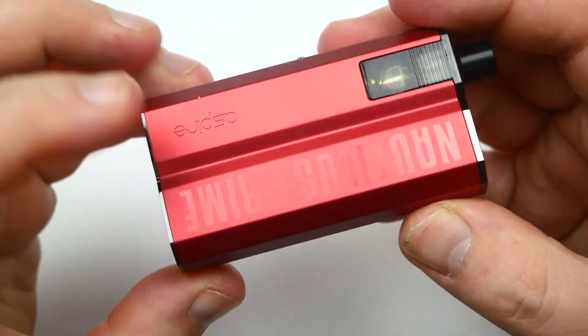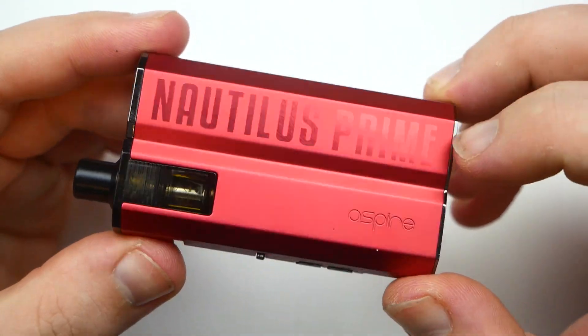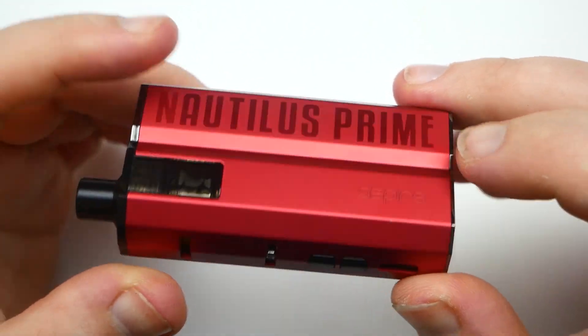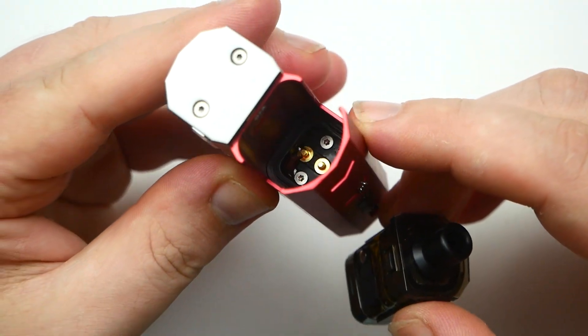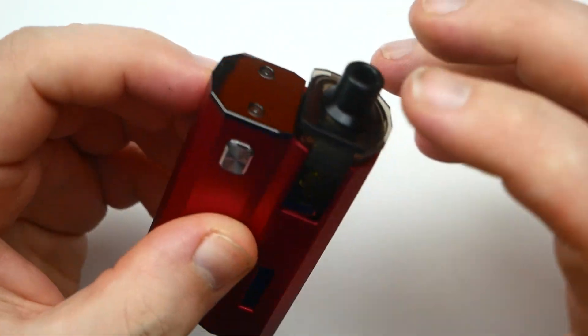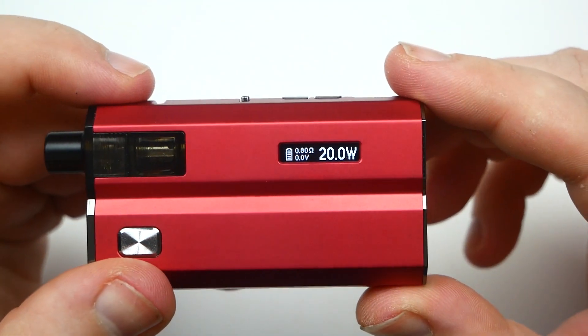This is the red one I've been testing — the Nautilus Prime. When I pull the pod off, you can see there's e-liquid underneath. I'm not surprised that this might leak, based on how that O-ring connection is designed. Here's the screen.